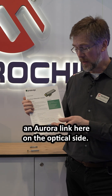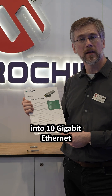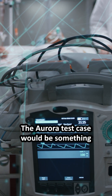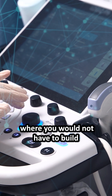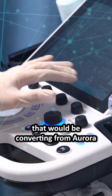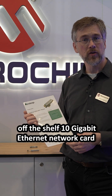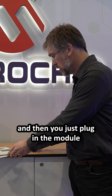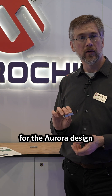Imagine an Aurora link on the optical side, transferring that over into 10 gigabit ethernet or also other protocols. The Aurora test case would be something very useful for the medical market. There you would not have to build your own FPGA board anymore that would be converting from Aurora into PCI Express, but you could go for a standard off-the-shelf 10 gigabit ethernet network card with an SFP cage, plug in the module, and inside the module you would have IP from our IP partner in France for the Aurora design.